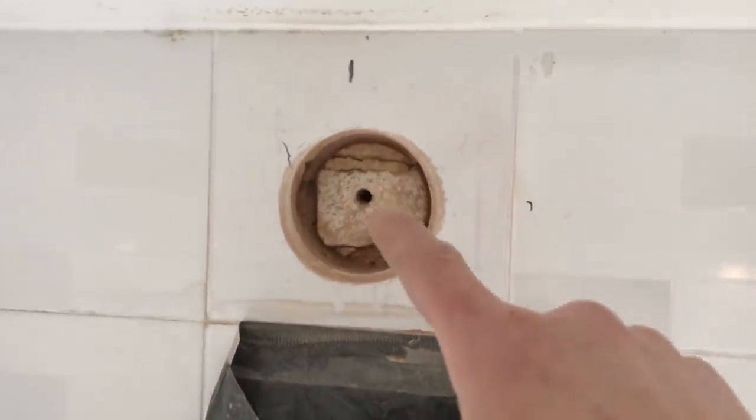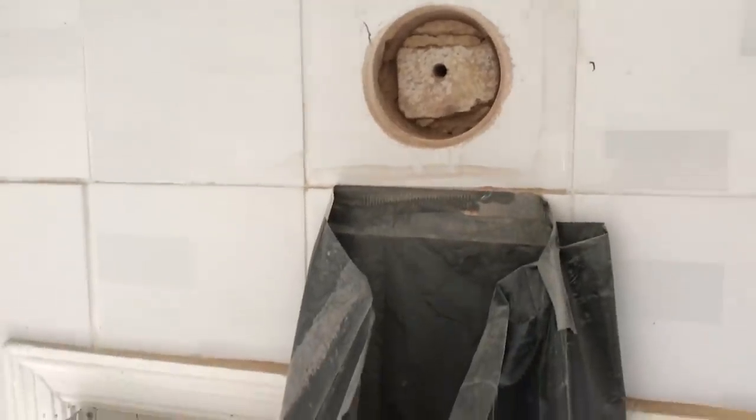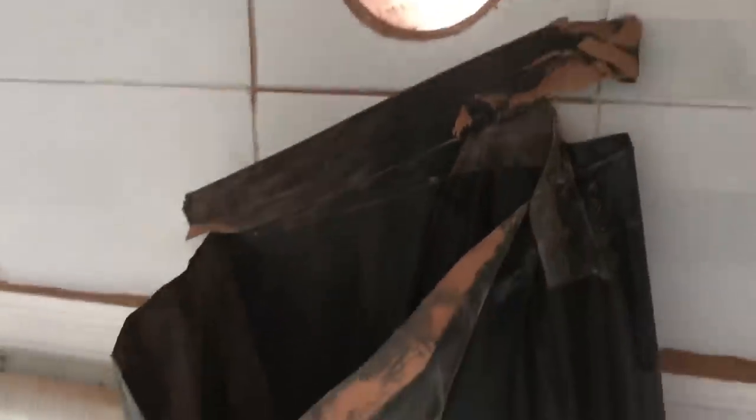It's a bit nerve-wracking obviously when you're drilling through tile, but I've done a damn good job of that. Now I've got to core out the bricks — I won't film that because it's boring. And as you can see with this method, I've got no clearing up to do.